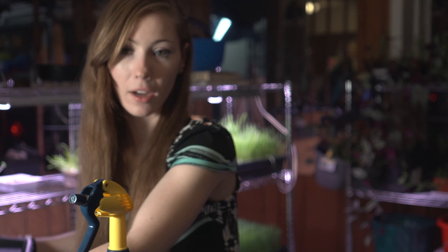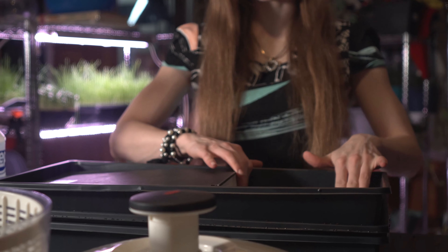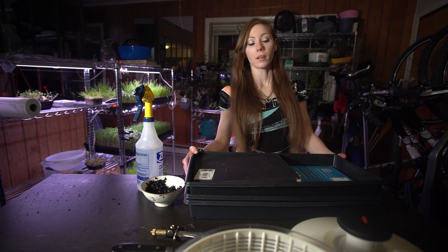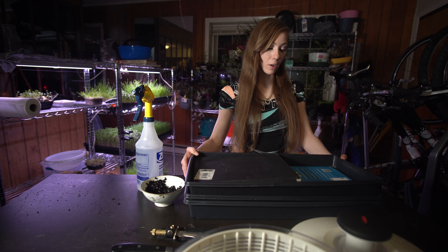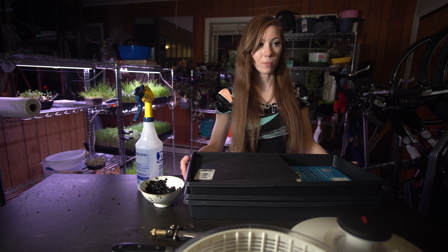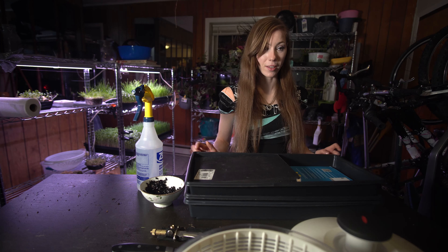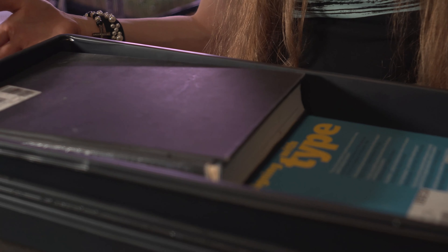Now go ahead and take our cover, which is our last 10 by 20 tray. I have books on it as added weight. It's good to go with anywhere from 5 to 10 pounds. Sunflowers are pretty strong, and you might be a little bit worried — are my sunflowers going to push through this? And the answer is yes, they are going to lift this thing up off the top.